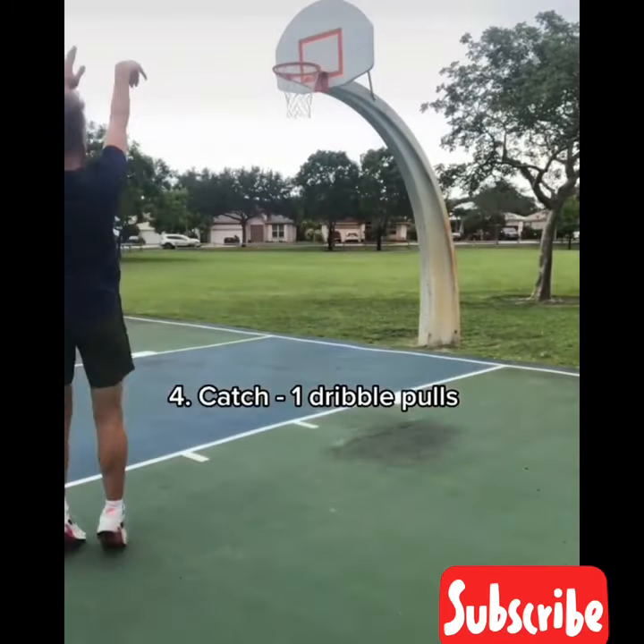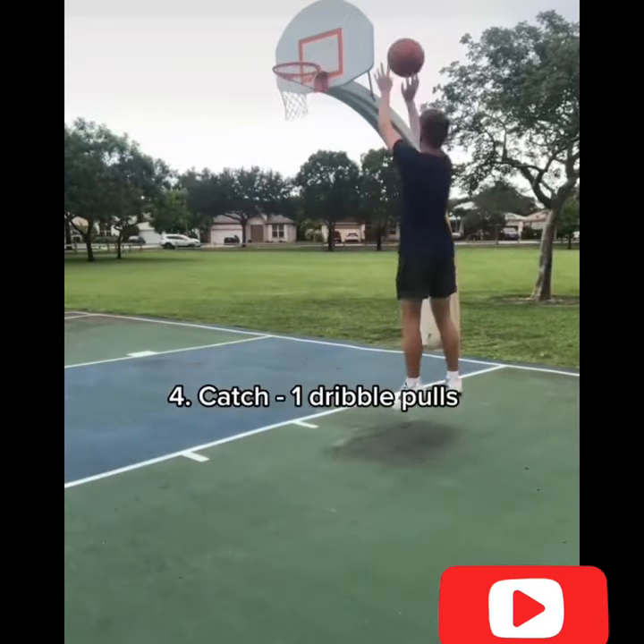Then after that, I'd get into catch, one-dribble pull-ups. This is a great way to work on different options.